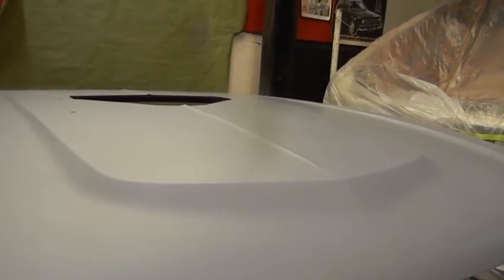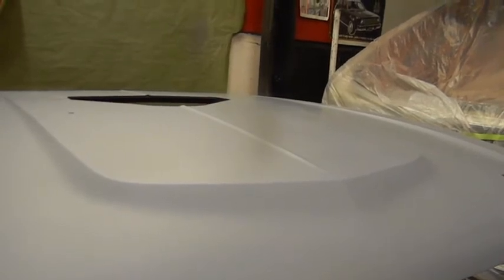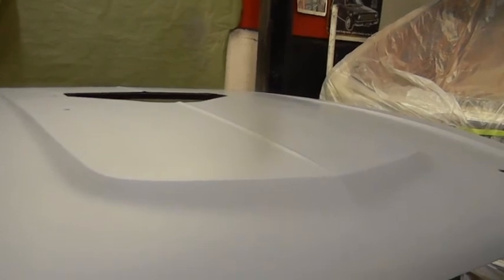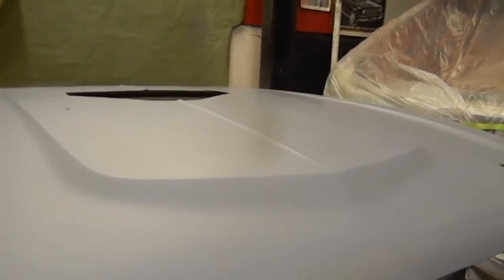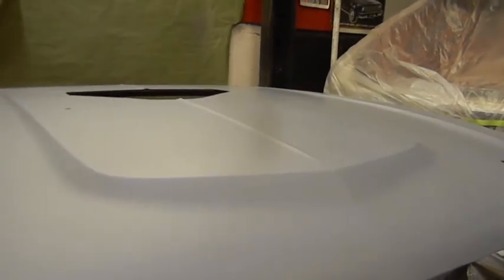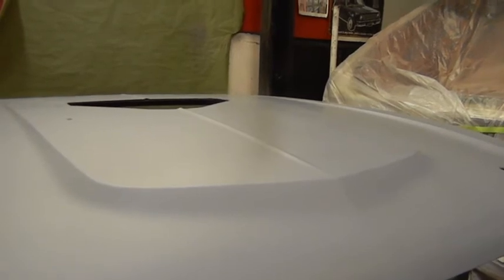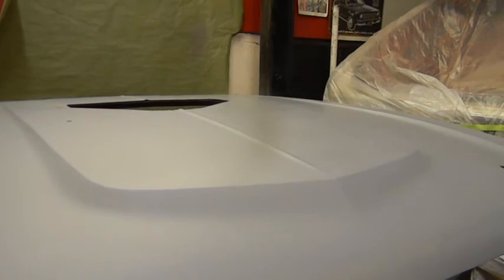My old gun had so many different colors on it between enamels, lacquers, and Deltron. Then I went to shoot a vehicle, a friend cleaned it in the gun cleaner, took it all apart, and I never got it to spray right again — I consider that a bad luck omen. But Junior has a brand new gun and if he wants to use it he can, though it looks kind of bad.